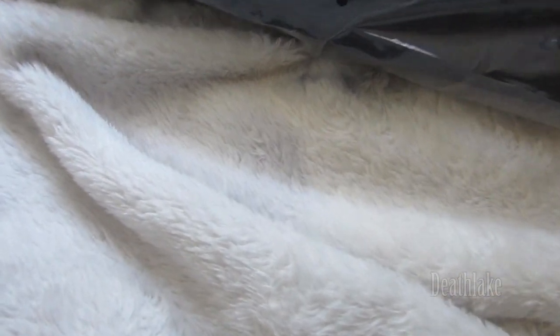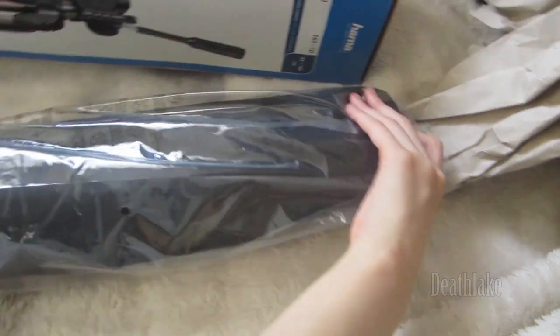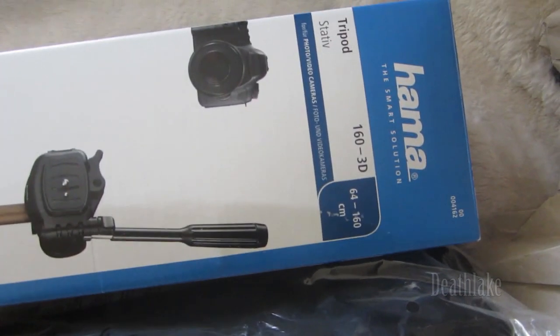I am not too sure if the plastic was supposed to be sealed — it was open. So this is 160cm.